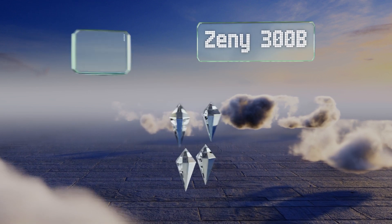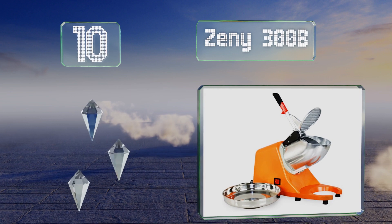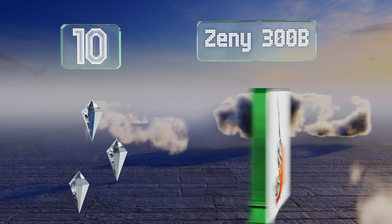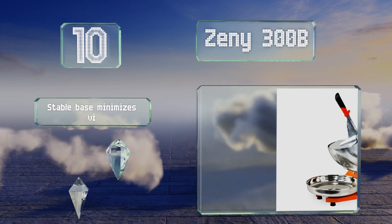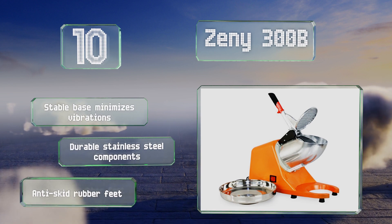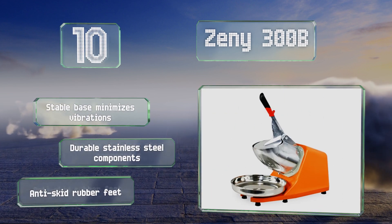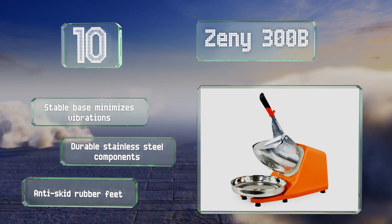Starting off at number 10, don't let the relatively small size of the Zini 300B fool you. This powerful machine is a good choice for restaurants and other businesses because it makes short work of ice, giving you multiple finished treats in a jiffy. It comes with a stable base that minimizes vibrations, durable stainless steel components, and anti-skid rubber feet.